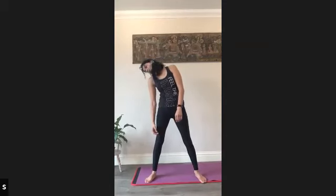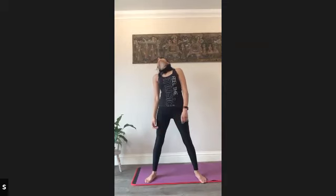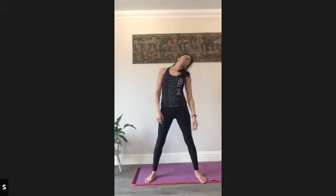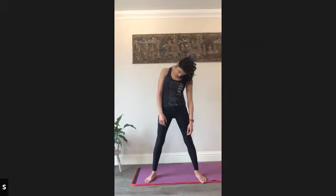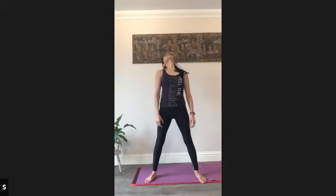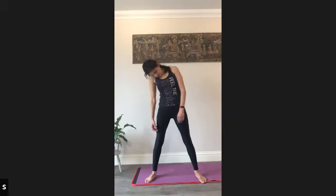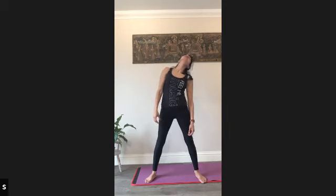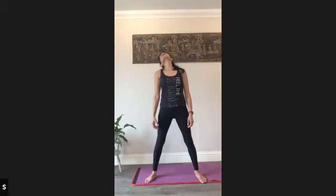Maybe twice around each direction, but pause if there's a part of that movement that you feel you can rest in just for a moment and give it a little bit more time, stick with it. Now we're in the other direction if you're ready. Nice soft jaw, gentle movement.